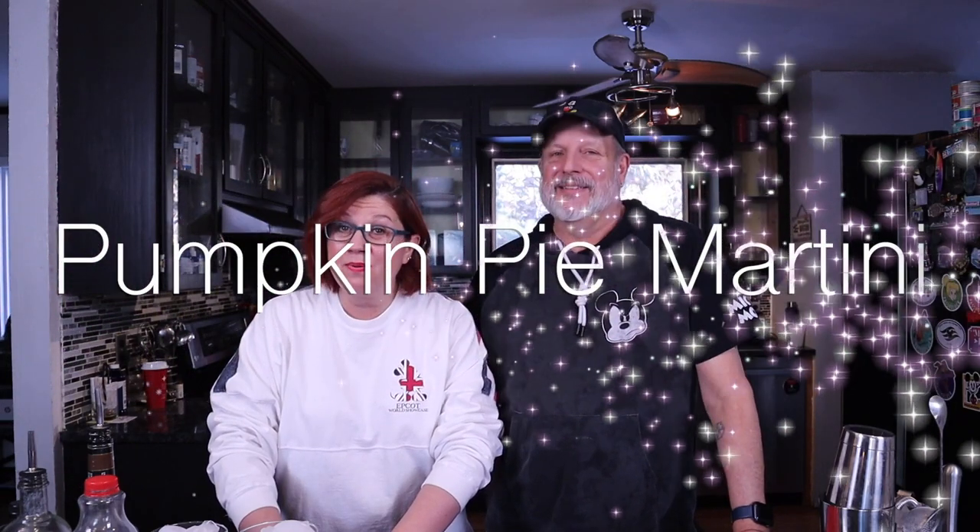Hey everybody, welcome back to Bob and Kelly's Martini Monday where we are mixing up a brand new martini for you guys every single Monday this year. This is the holiday season so we are doing holiday martinis. This is our third week in November, so of course it's all about Thanksgiving — we're not gonna skip ahead to Christmas just yet! We are doing a Thanksgiving favorite, and that's a pumpkin pie martini.